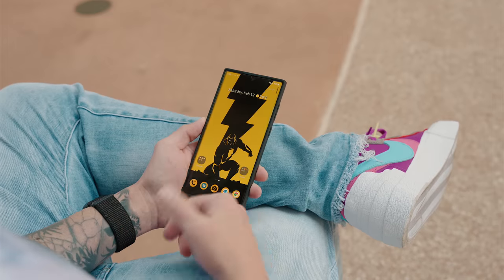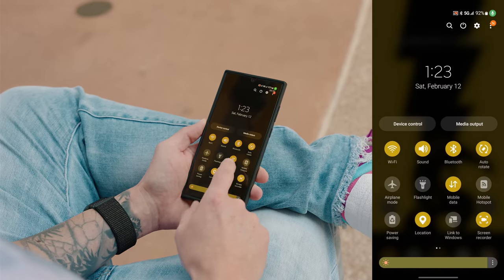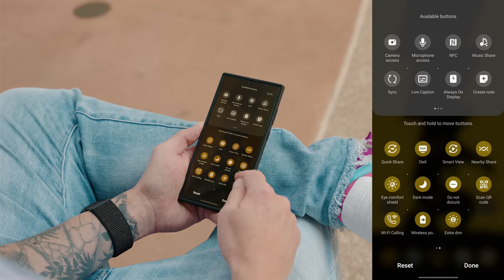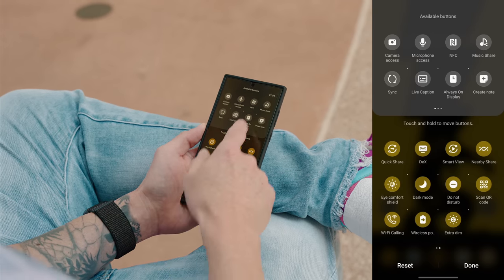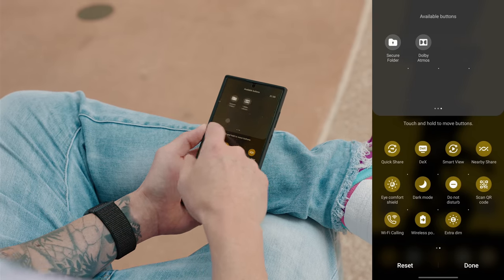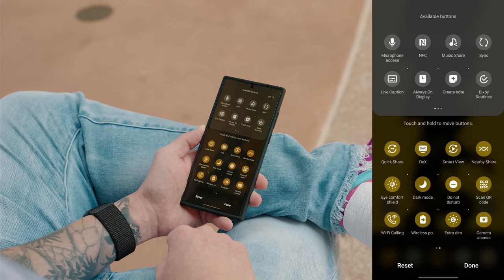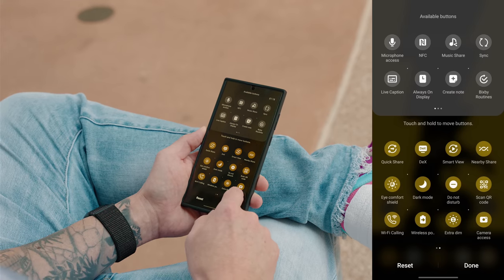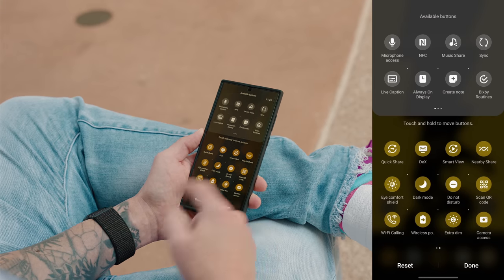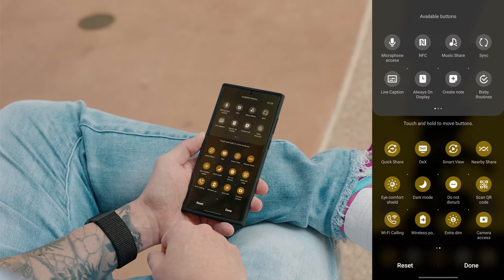Another thing I like to do is organize and customize my quick toggles. By default you have quite a few to choose from, but if you tap the plus icon on the last page you have additional ones to add, like Wireless Power Share, Extra Dim, Camera and Microphone Access, NFC, Music Share, and more. To add them, just grab and drag them down. To organize, grab the icon and move it to whatever position you want — most used on the front page, least used on the second. Then tap Done.